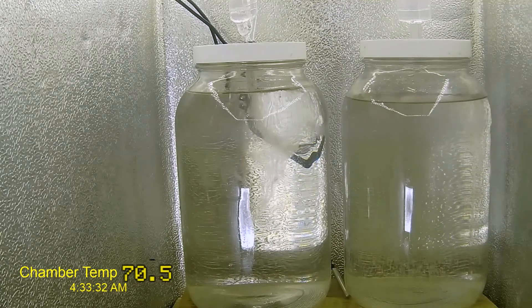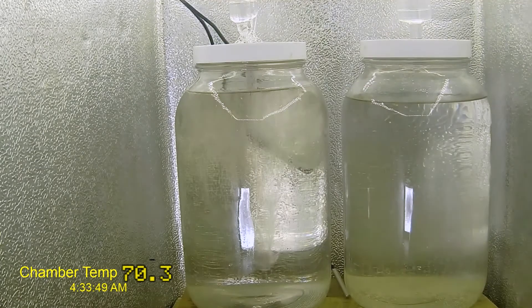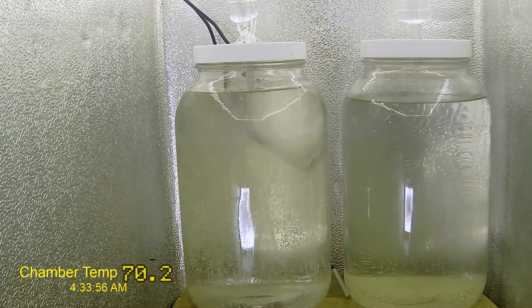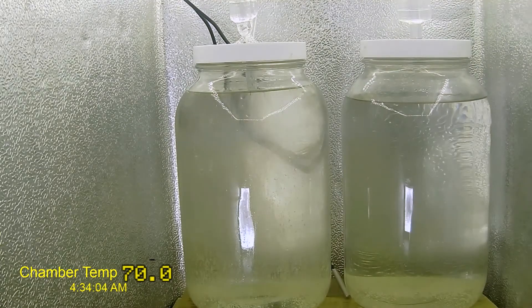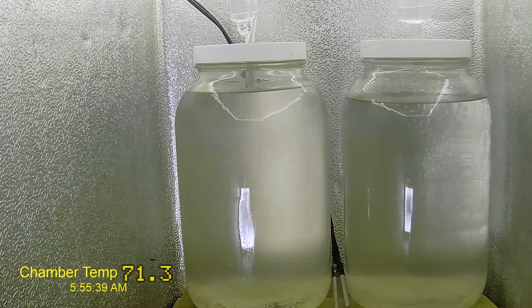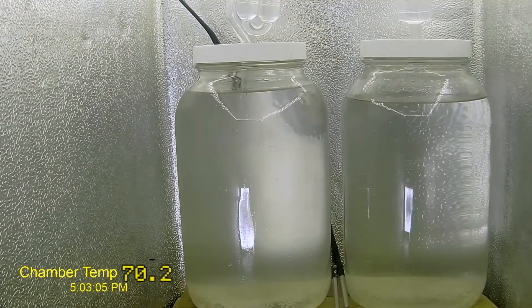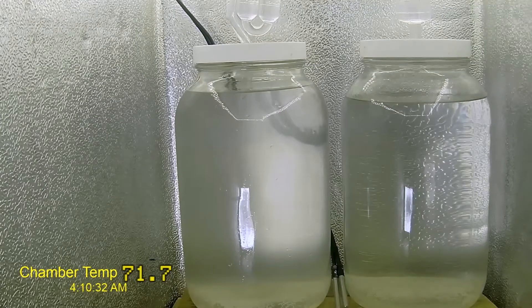Incidentally, these two being featured right now were the ones brewed during How to Make Hard Seltzer Part A. After pitching the yeast, we had not much to do other than wait about seven days for fermentation to complete. Unfortunately, it never really starts for us here. But fortunately for you, we will be fast forwarding some of the more boring aspects of this ferment.